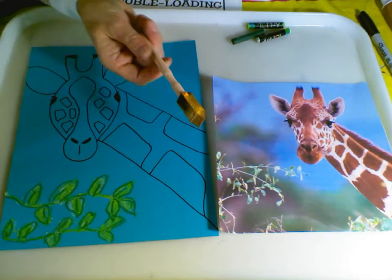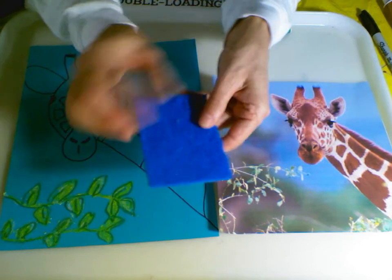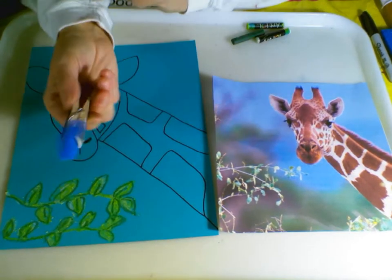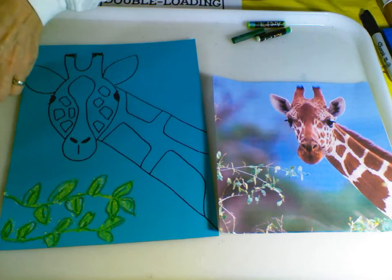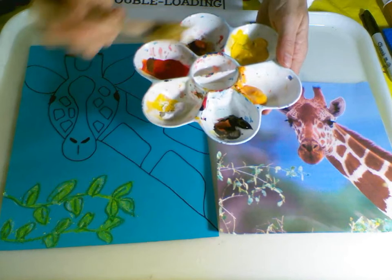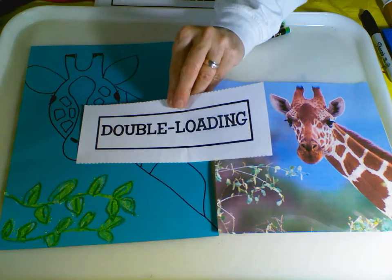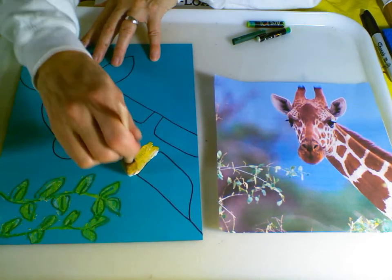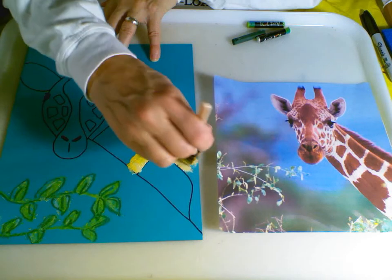We're going to be using a craft sponge today to fill in our giraffe's color. If you don't have a craft sponge, you can make one — cut it into a simple piece and then use a clothesline clip for your sponge. Artists will use sponges to create texture. Our texture of our giraffe is going to be made with double dipping of white and yellow paint. This is called double loading — I took my sponge and double loaded it, which makes for a more interesting and more natural-looking appearance of our giraffe's color.